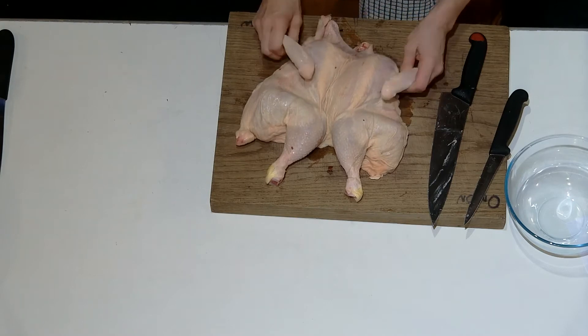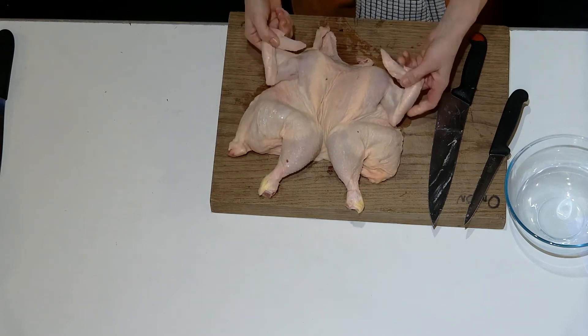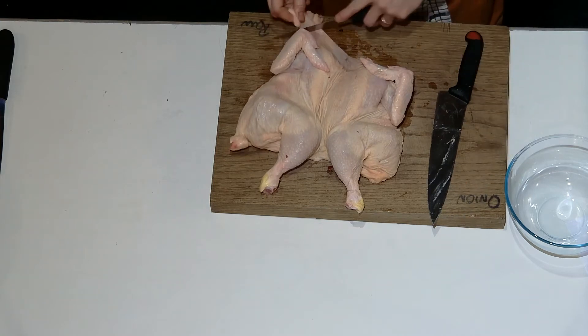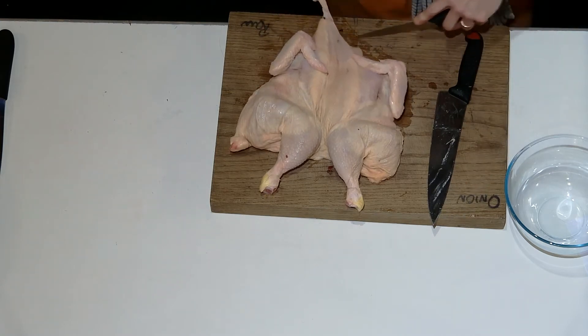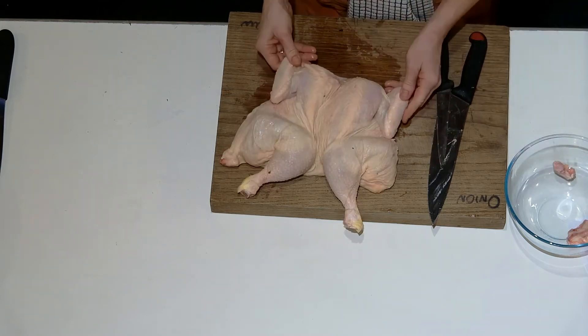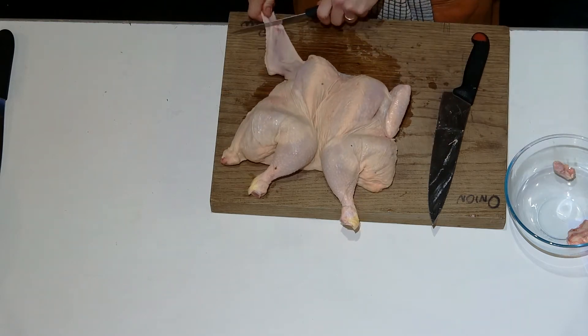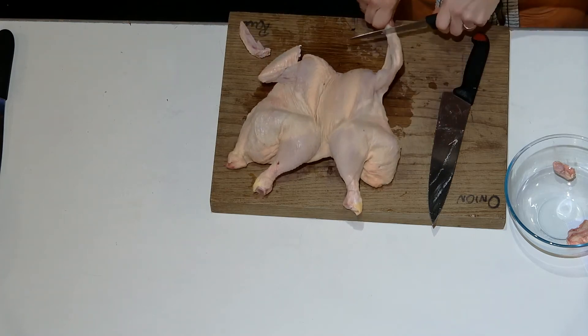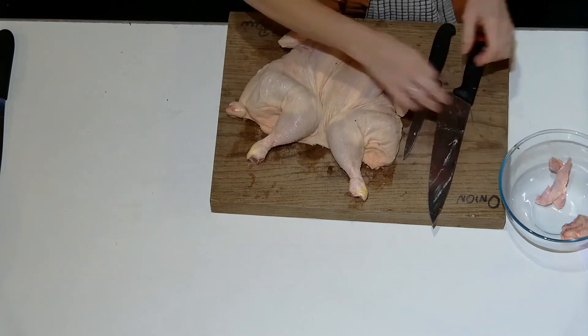Or you could curl them underneath. You might find just up at the wing end you've got some extra skin, so you can cut off some of that. Or you can cut the tips off at the first joint like that.